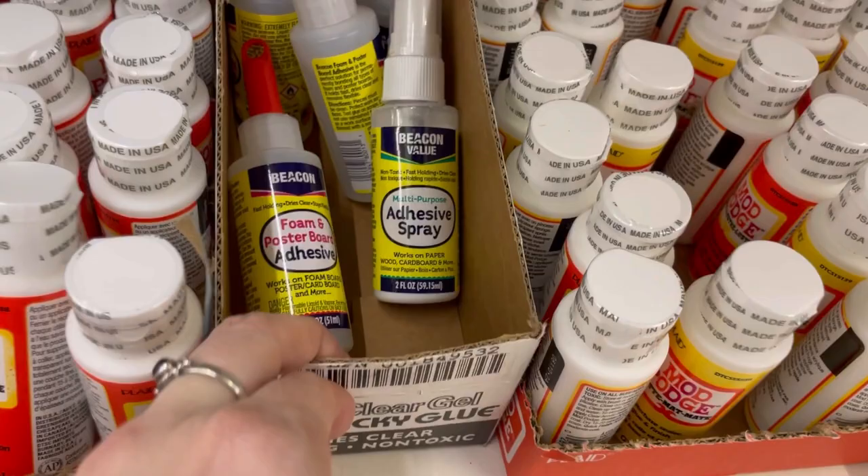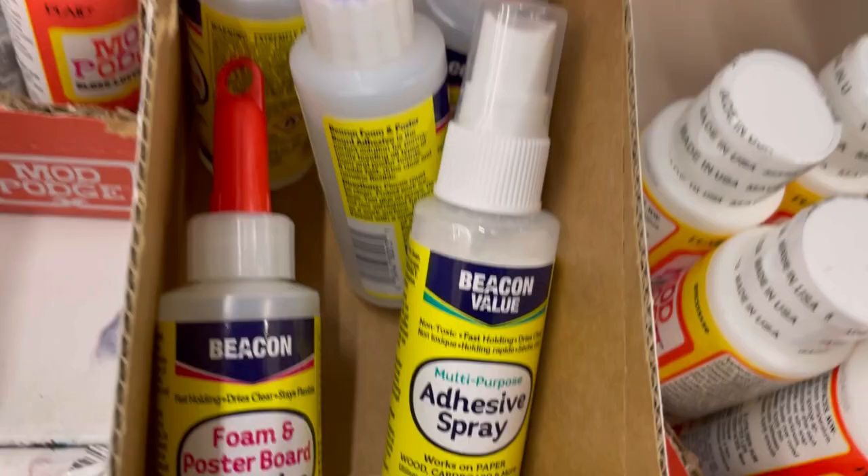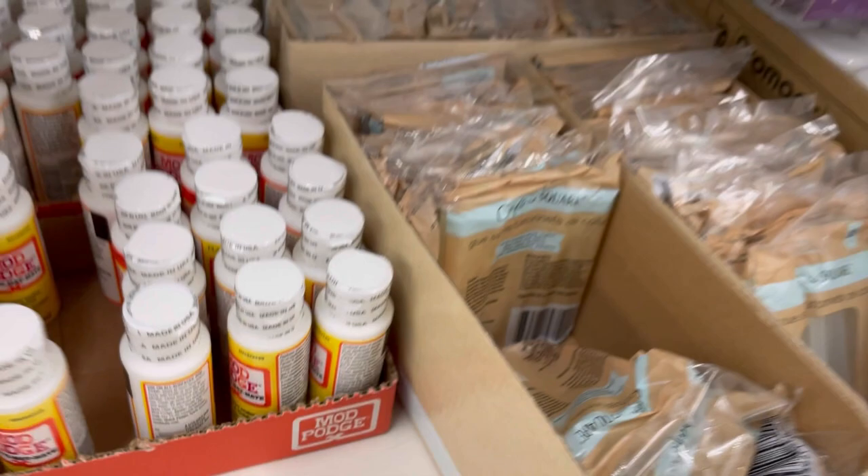There's spray adhesive and foam and poster board adhesive, but what caught my eye is that it's in an Aleene's Tacky Glue box. Spray adhesive — is this new? I don't remember seeing this before.